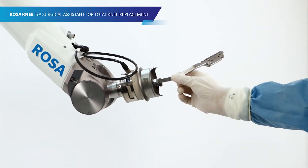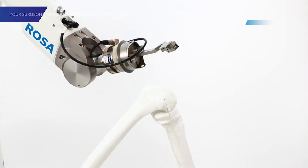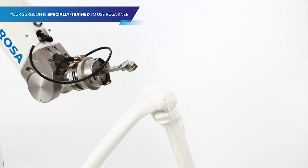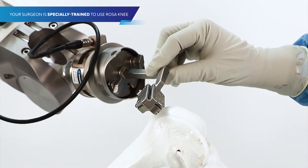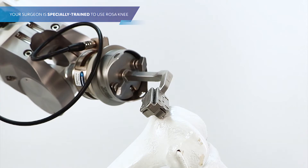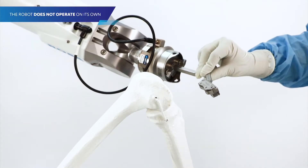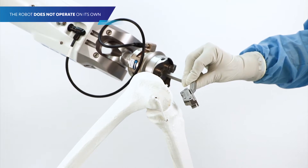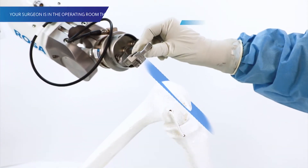Rosa Knee is a robotic surgical assistant for total knee replacement. Your surgeon is specially trained to use the robot. Rosa Knee does not operate on its own. Your surgeon is in the operating room the entire time and making decisions throughout your surgery.